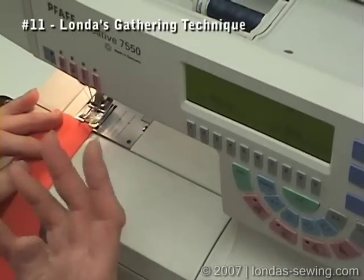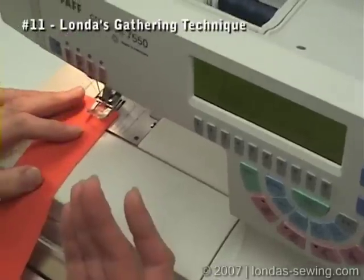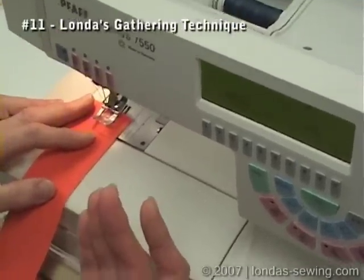This is what I call Londa's way of setting gathering stitches. I worked it out when my daughter was really small and I was doing lots of ruffles and I thought there's got to be an easier way.